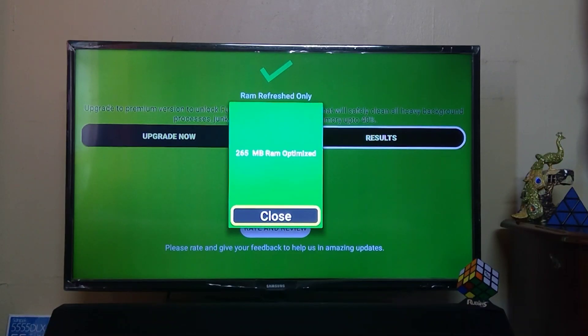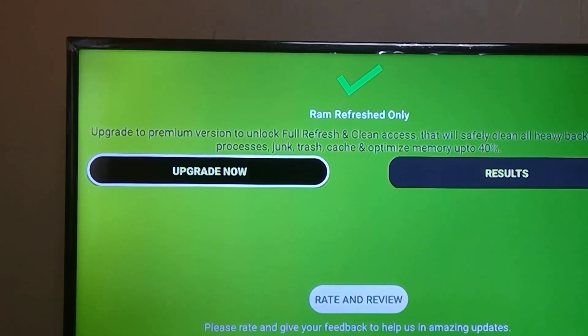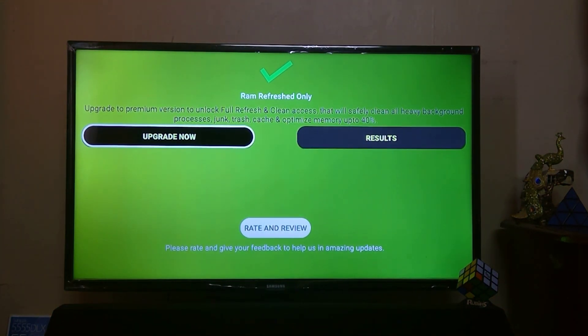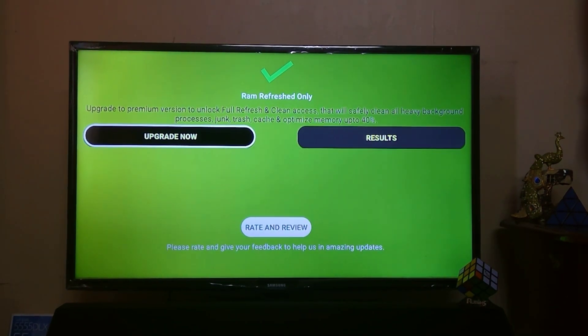Here is the Upgrade Now option to unlock full refresh and clean access, which will safely clean all heavy background processes, junk, trash, and optimize memory up to 40%. This application easily speeds up your Fire TV devices.